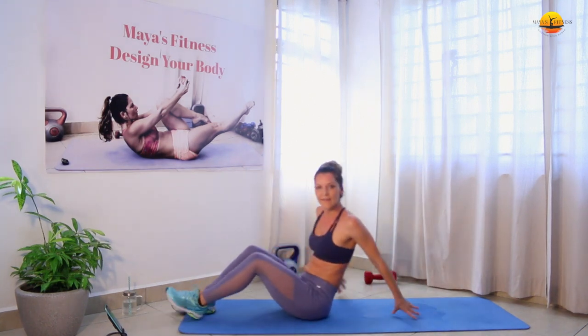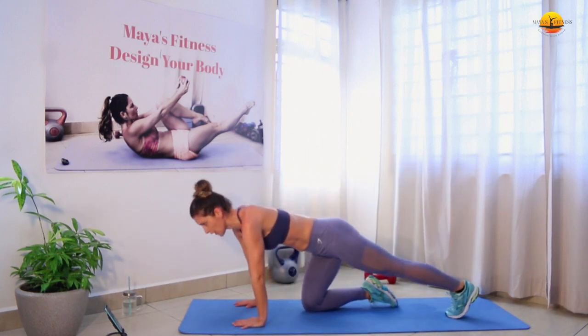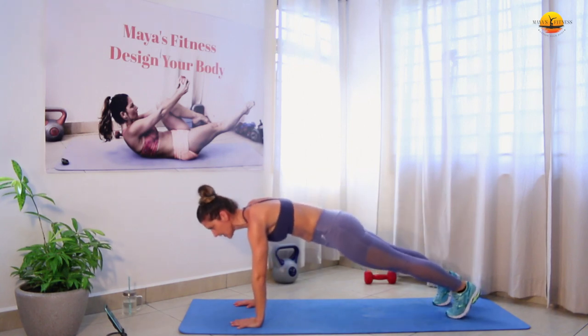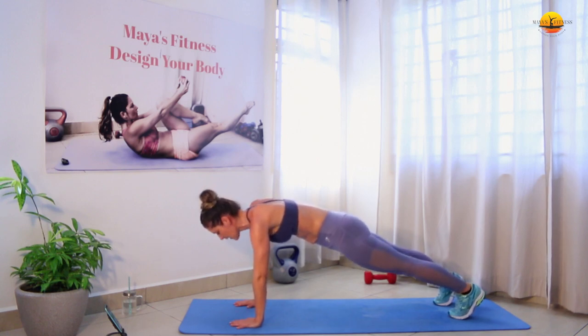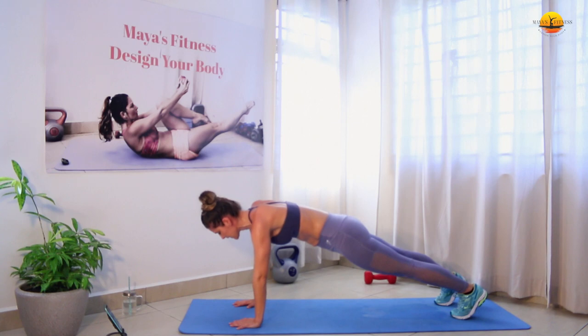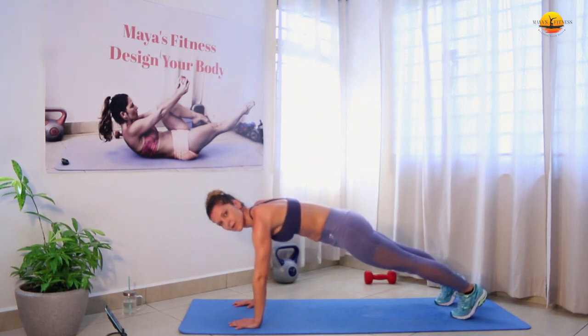Good one. Next we have plank hold — we're going to go from our hands into the elevated plank. Pressing heels backwards, legs engaged, booty tucked under, abs engaged, arms strictly below your shoulders, elbow pits facing forward. Your knuckles and fingers are firmly pressed to the ground — especially the index fingers — to stabilize your wrist. Protract your shoulders, don't let your hips sag, abs tight.